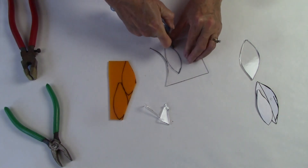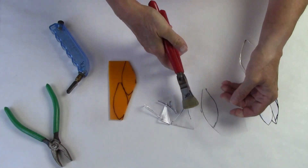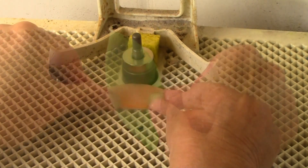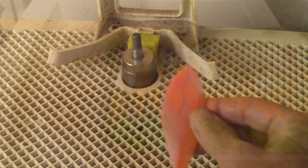Each of these flower petals and leaf pieces will be made up of two pieces of glass — there will be a clear base and then a colored cap. These curvy shapes tend to come out a little bit rough, so I'm using the grinder to smooth out the edge and improve the overall shape of the individual pieces.